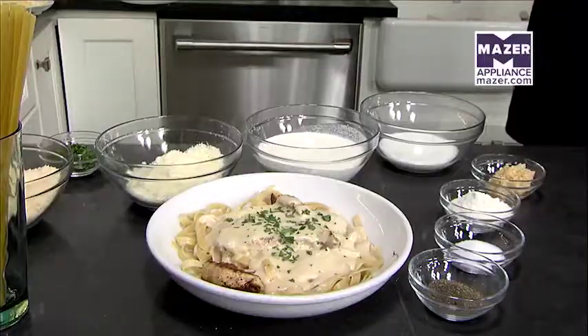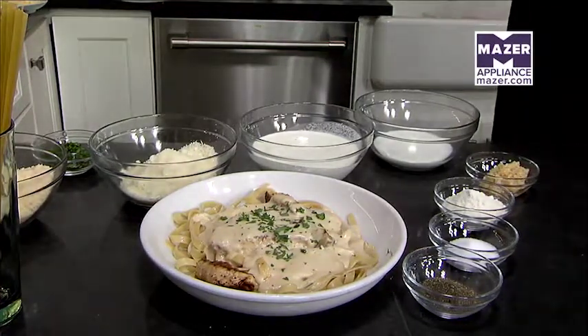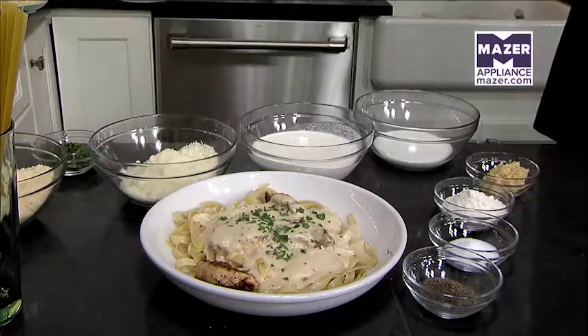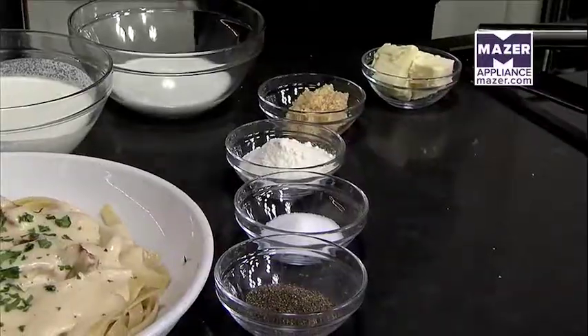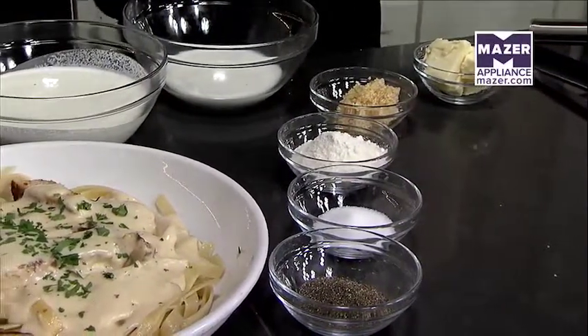Now we're going to make one of our classic alfredos — the fettuccine alfredo. We make alfredo sauce in-house every single day, which started back in 1982 when Olive Garden opened. This is also on our buy one take one promotion at $12.99 and you can take one home. The ingredients that go into our fettuccine alfredo sauce are butter, garlic, a little bit of flour, salt, pepper, milk, heavy cream, and romano and parmesan cheese.